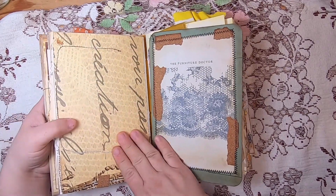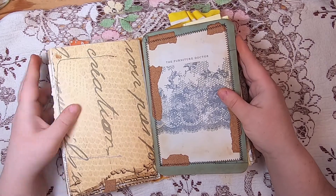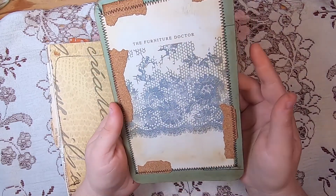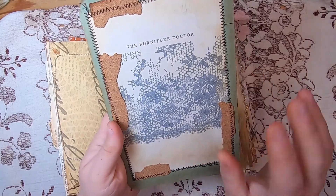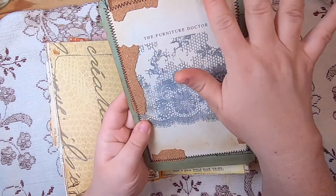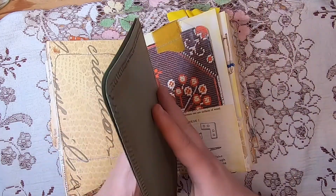Then there's some super-sized text on a lace background, and a little pull-out — this is the original book plate of the Furniture Doctor book. The cover of this pull-out was stamped to match the previous one, and I added some scraps of cork around the edges and stitched the whole thing — it's all made from a folder.